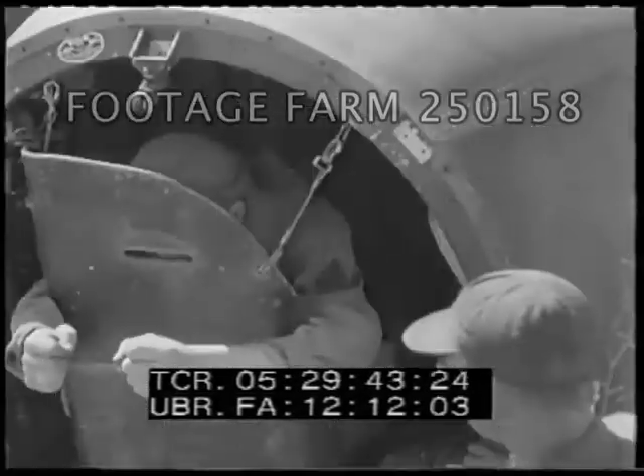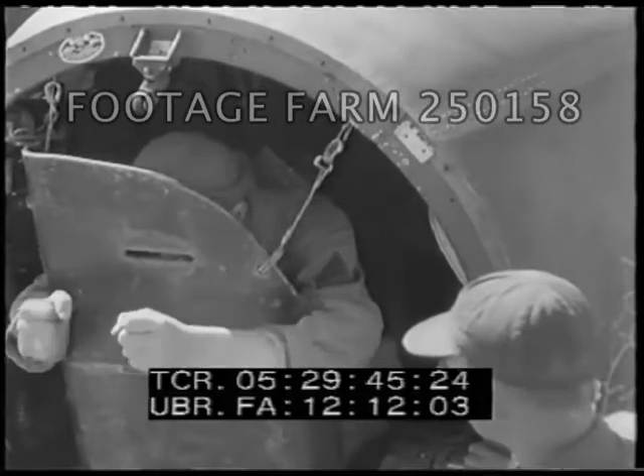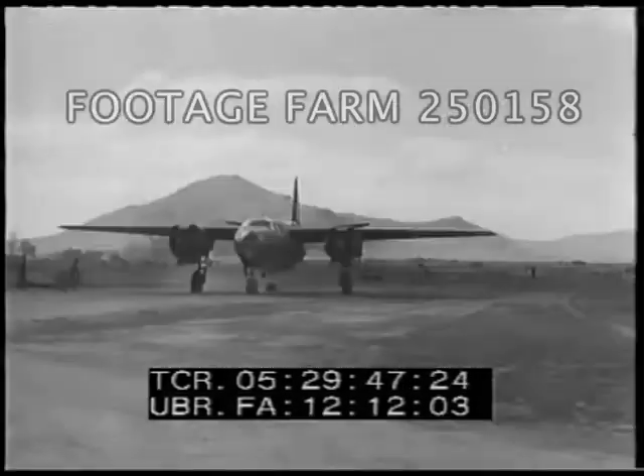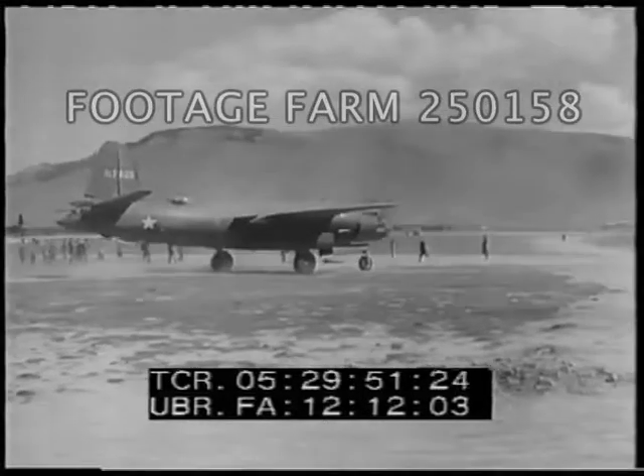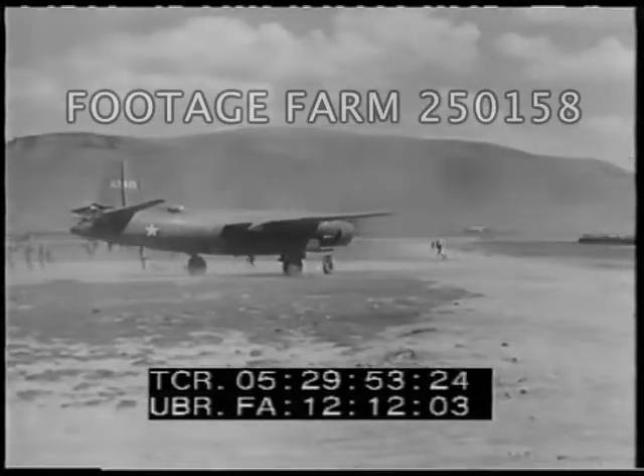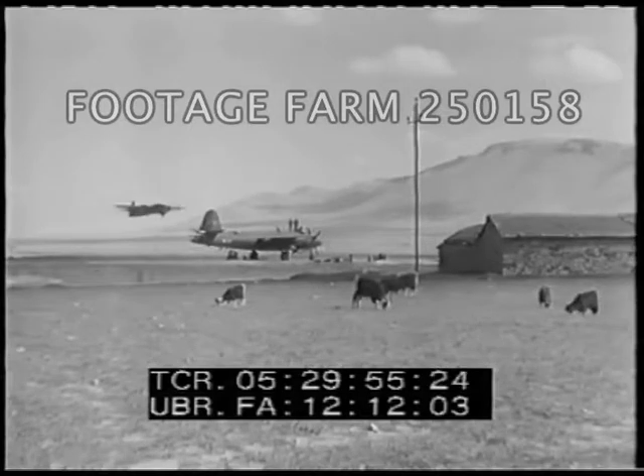Now we're practically set for a low-level attack. Several B-26s, now operating with the Northwest Africa Air Force, have this front line emergency modification, thanks to Captain Potter and his men.